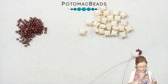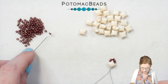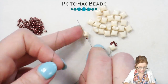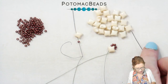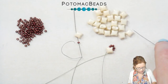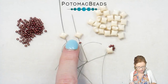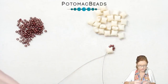From here, we're going to pick up one 11 with both needles. With our right needle, we're going to go through our WeibDuo in that left-hand inner hole, and with our left needle, we're going to go through the right inner hole. I'll lay these down so you can see what it should look like — going through the inner holes of both of those WeibDuos.